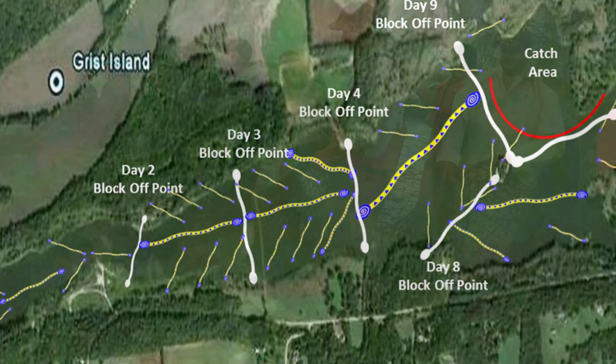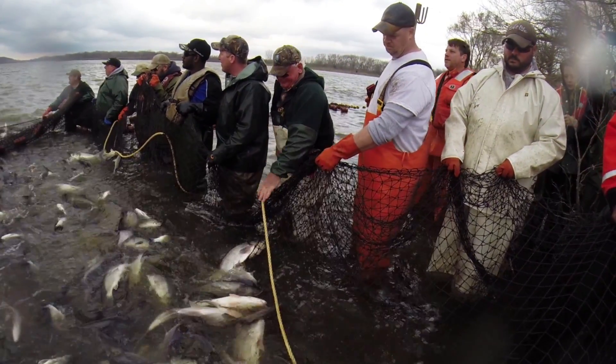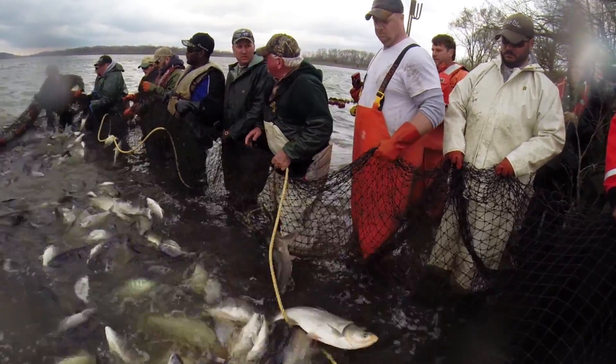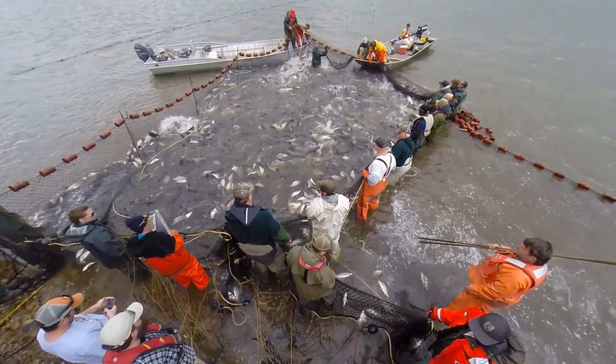This is a big operation. It uses multiple federal and state agencies working together with contracted commercial fishermen. Let's see how this unified method comes together.